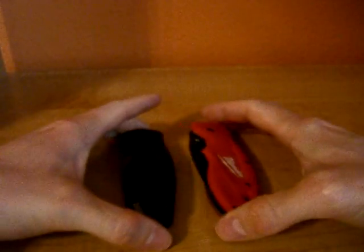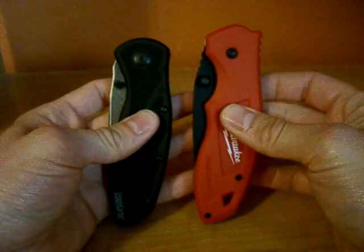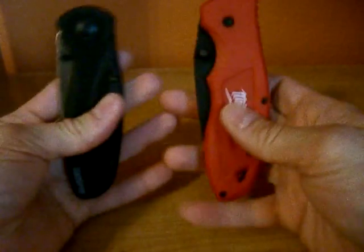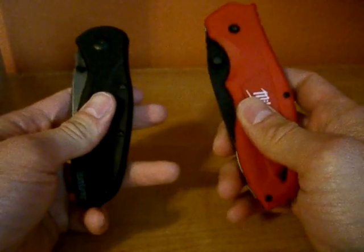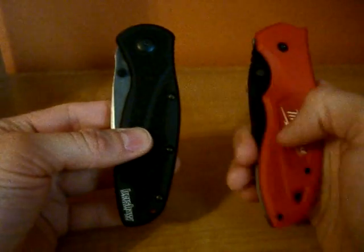Hello again, Eben Pinion here, and today I'm deciding to do something a little bit different. Today we're having a knife fight — or comparison, whatever you want. I like the sound of knife fight better. So this is between the Milwaukee Spring Assist and the Kershaw Blur, the tactical one.